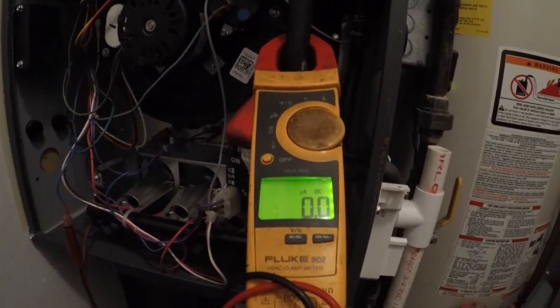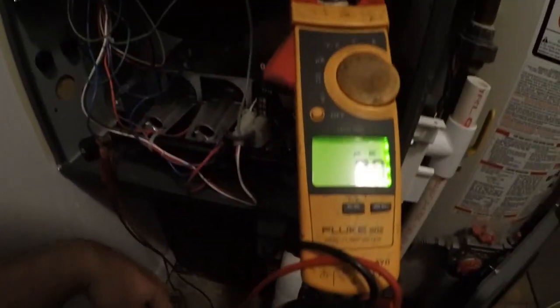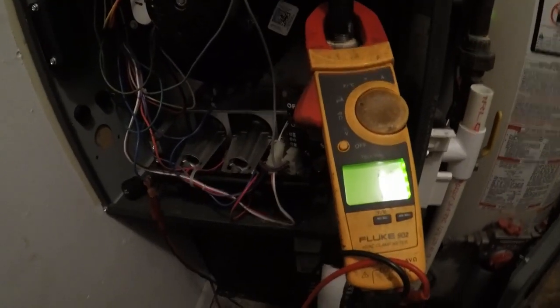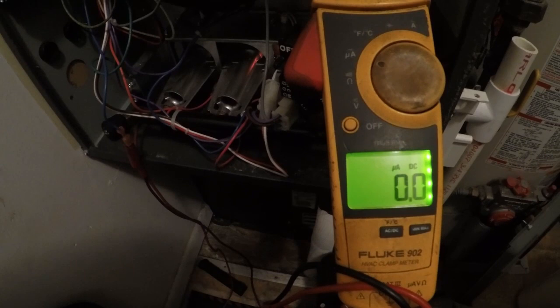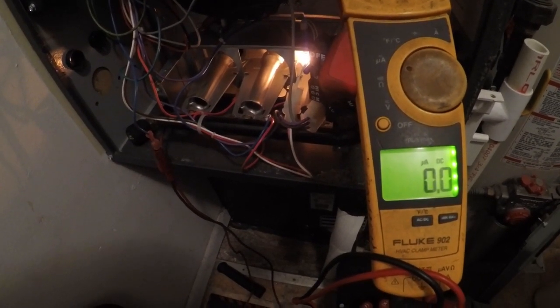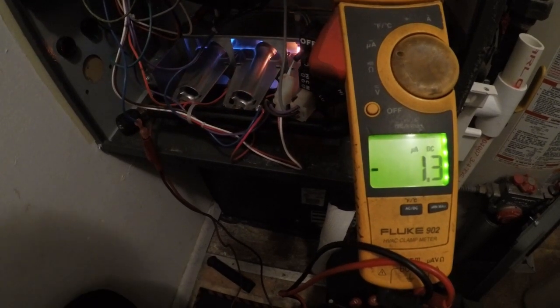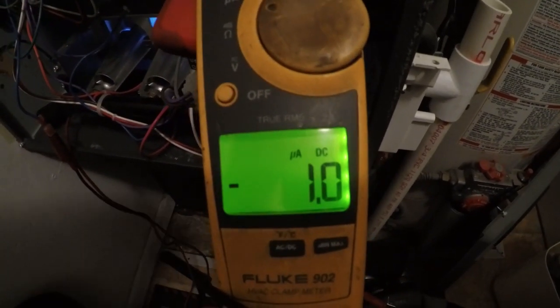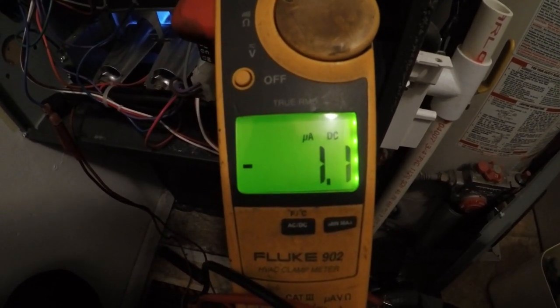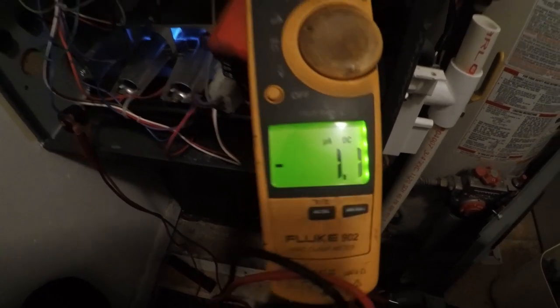I'm going to hook one jumper to the flame sensor wire and one to the flame signal. This is where the flame signal is. We're going to read the milliamps on this flame sensor while it's running. We're reading 1.1 DC milliamps. Typically we want that above 2, 3, sometimes 5, depending. So I'm going to go ahead and pull it out and clean it.